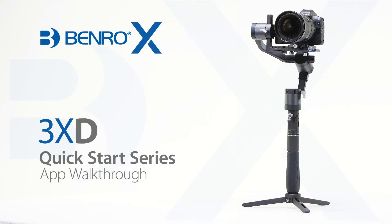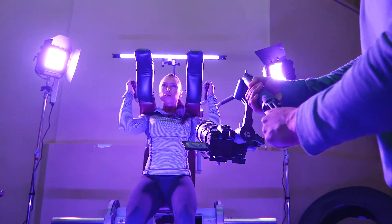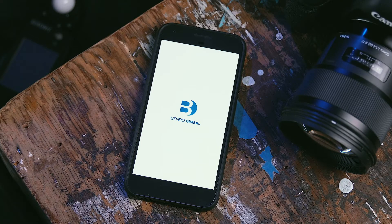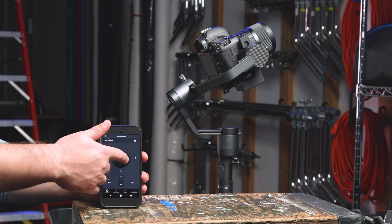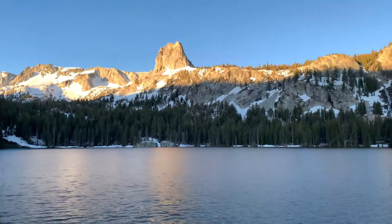Hello and welcome to this quick start video on the Benro X-Series 3XD Stabilizer. In this short video, we'll walk you through the Benro Mobile application, calibrating your gimbal, adjusting parameter settings, and show you how it can help you create dynamic imagery using your X-Series Stabilizer.